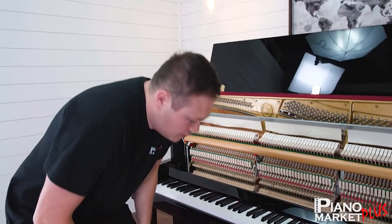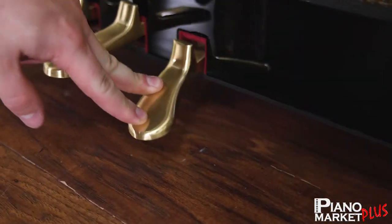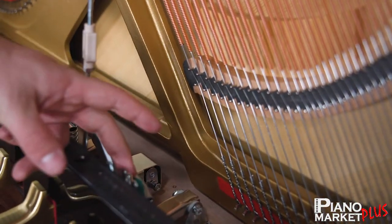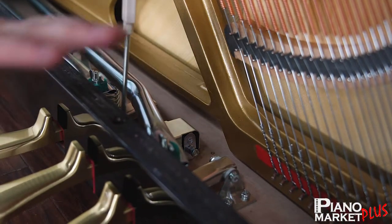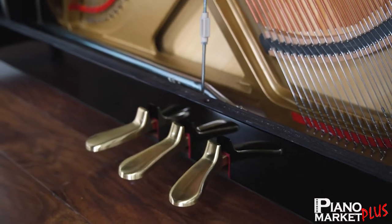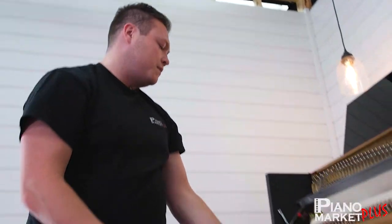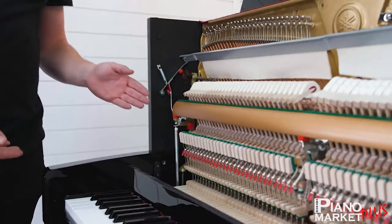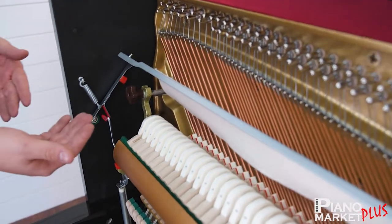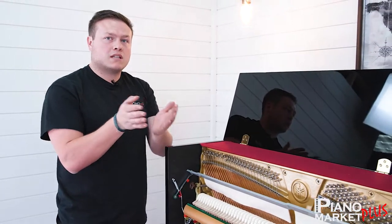We're going to start down here with the pedal itself. As soon as you press the pedal right here, you're going to see this bar in the back, which we call the Trapwork, is moving. It has its first wean nut, which is adjustable to adjust what needs to be done, so that way you don't have lost motion or the pedal is pressing too early. It goes over to a bar in the back and then up to the back of the action. There's a little lever in the back of the action — you're not going to be able to see it with the camera — but it presses a bar into all of those dampers to set them all at the same time.